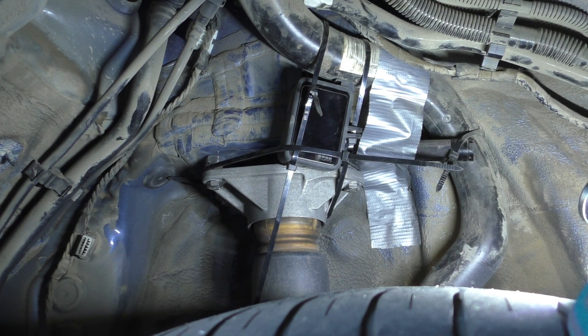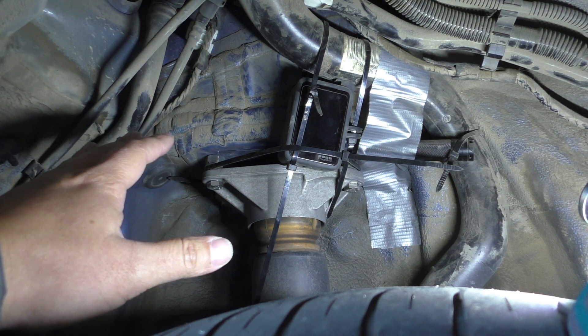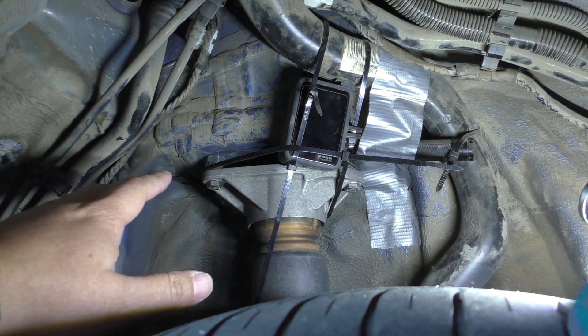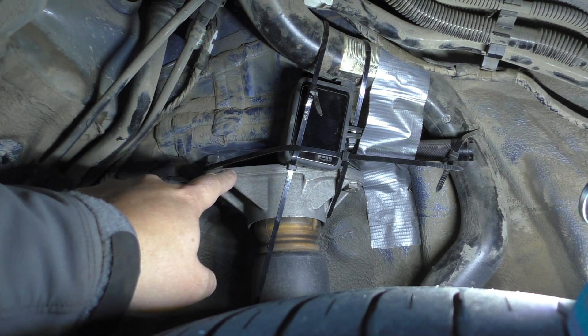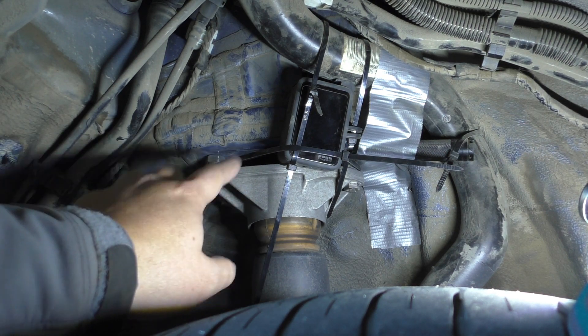Hey everybody, so what shenanigans am I up to now? Right now we are looking in the rear wheel well of my BMW F31 228D wagon. And as you can see here, I've got a GoPro setup kind of looking at the rear shock mount.